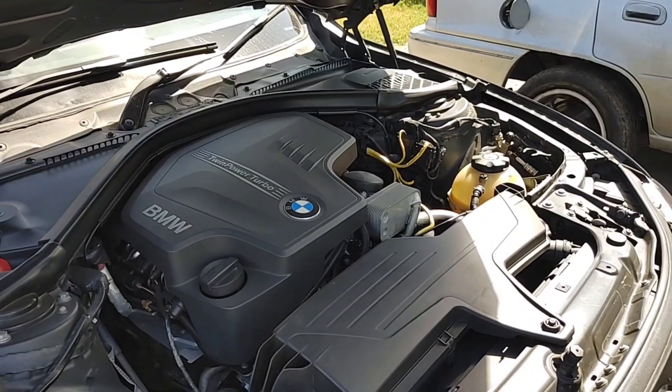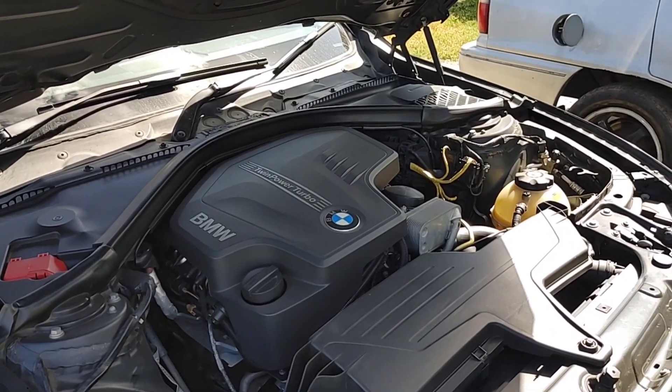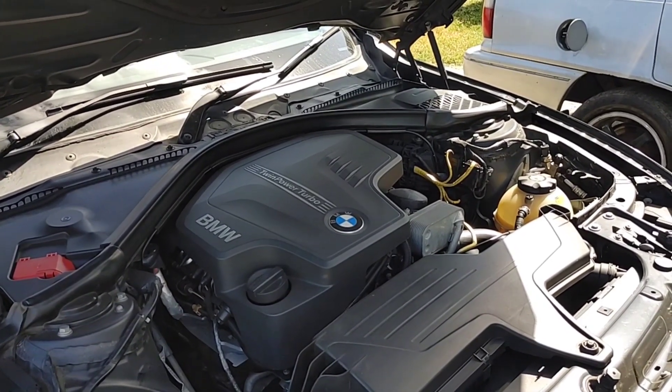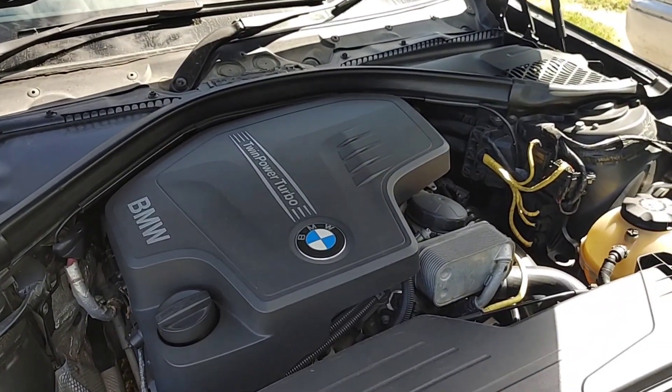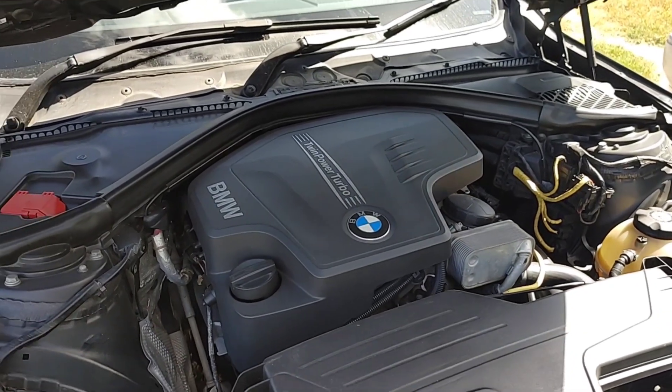When you first start it in the mornings, or if it has been sitting for a while and you start it, you will feel the engine make a little jerk. The Vanos actuator actually has a locking pin in it that tends to stick sometimes, and that is what is happening here. So what we'll be doing now is changing the unit.